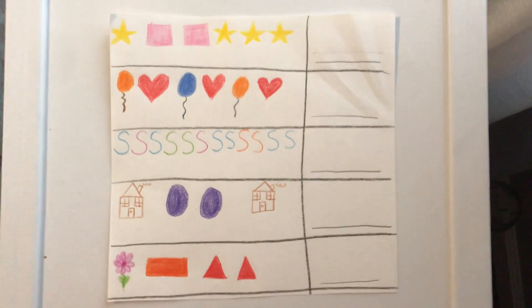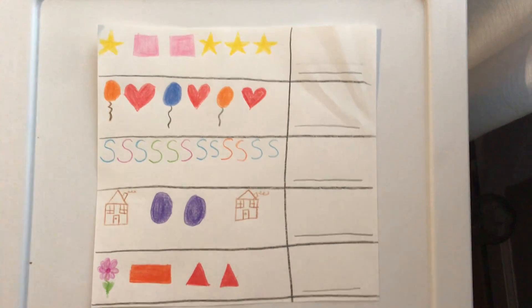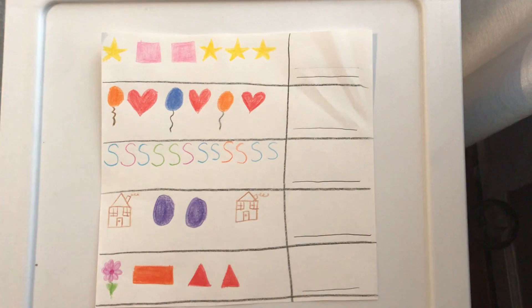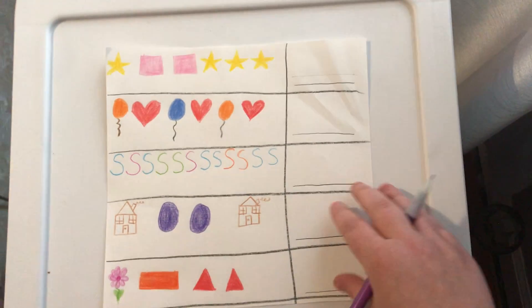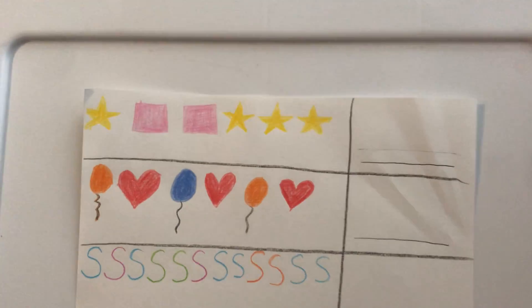Hi, Jackson. Today we're going to do some counting and writing numbers. I want you to get a piece of paper and a pencil and write the numbers with me and count with me. So pause the video and get a piece of paper. Okay, let's do the first one together.